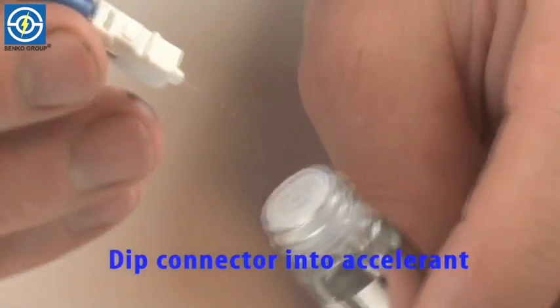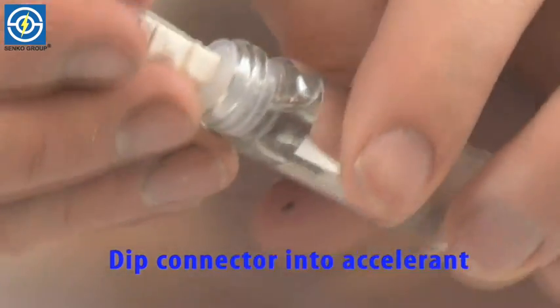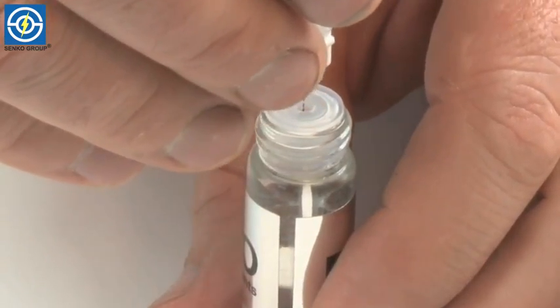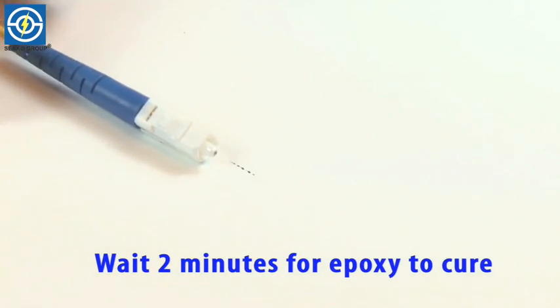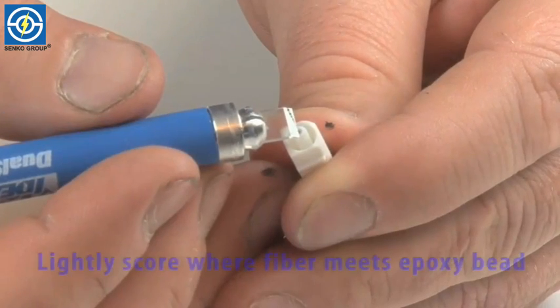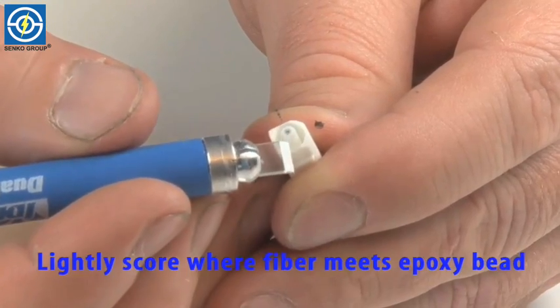Then you want to dunk the end of the connector into the accelerant one more time. Now you want to wait 2 minutes for the accelerant and epoxy to completely cure.